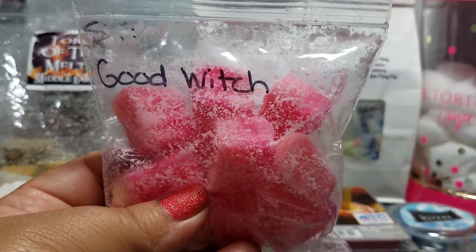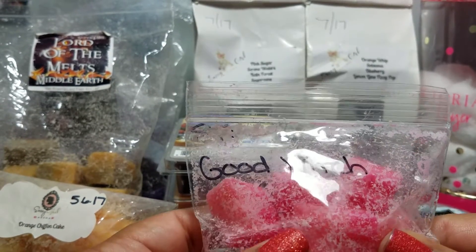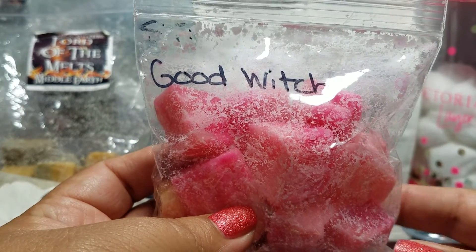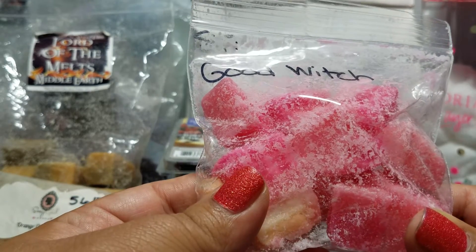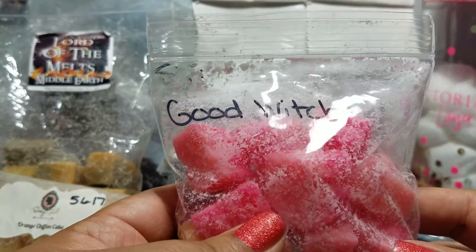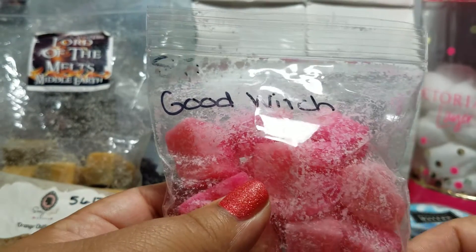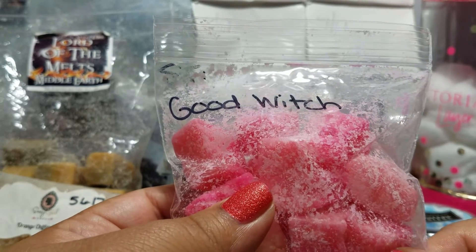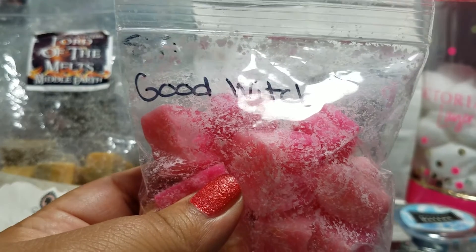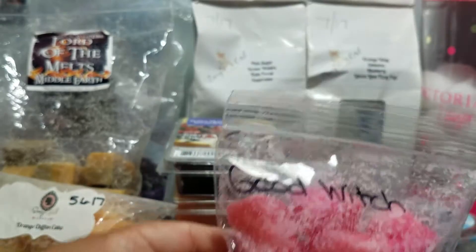I melted a pan chunk of Good Witch from Super Tarts in my bathroom. It's Magically Delicious in White Clouds. This is hella strong and hella good — it lasted into a third day in my bathroom, and it was still going when I emptied it out. I just needed a new scent.